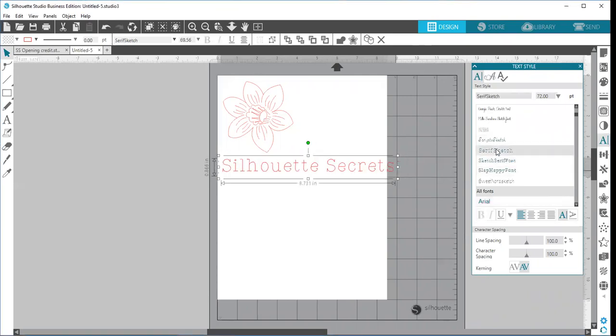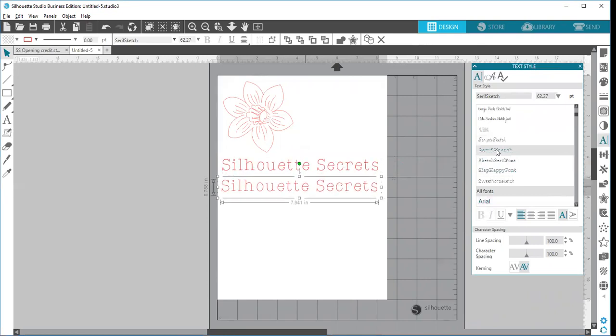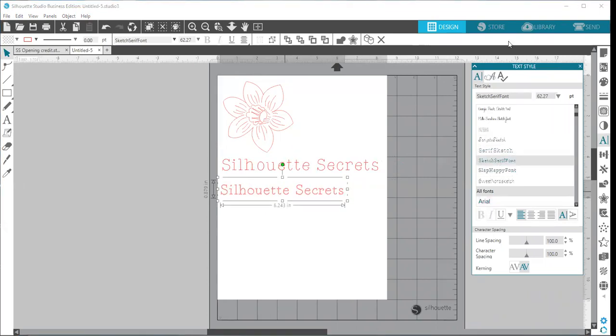I have one sketch font here. Thin fonts work the best — your sketch pen is going to do exactly the same thing as your blade would do. So if it's a thin font and it would cut really thin, it's going to sketch it with that same motion. I'm going to show you two different ones, and then we're going to go back up to our Send tab.